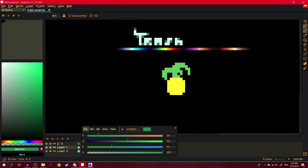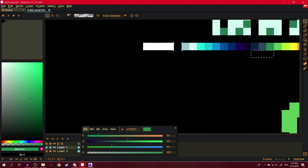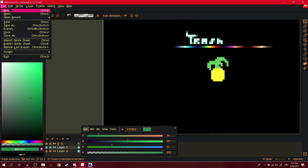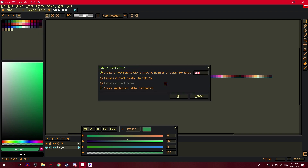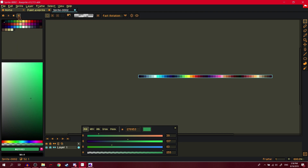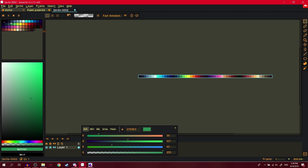Another tip: select your palette and create a new sprite — it fills in your palette when you create a new file at the size of what you copied. Then open options, go to 'Create palette from current sprite,' and boom — you have your own palette loaded.